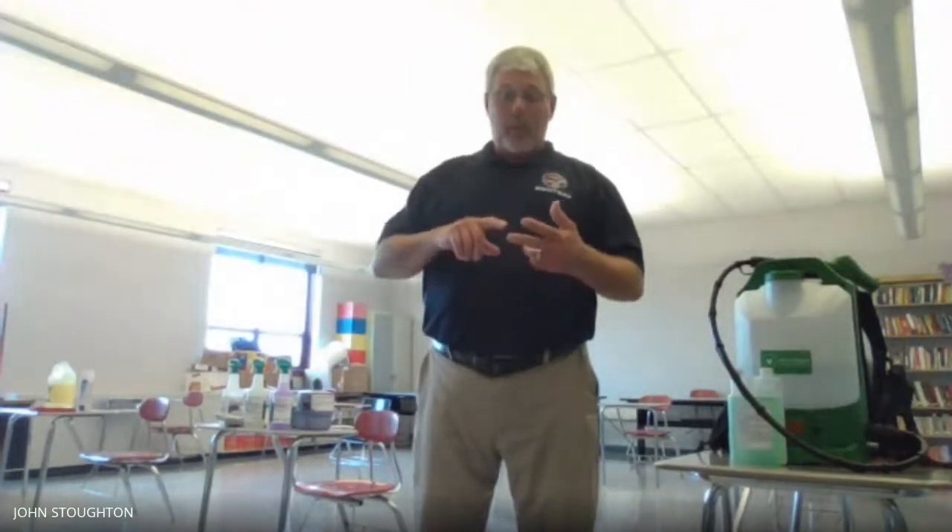We have also installed a new emergency generator that will run 90% of the building. So no more like we experienced last November — four or five days without school because we didn't have power. We will be able to operate. We will have water, drinking water, septic, heat, and AC. All of these items are on the new emergency generator and both schools will be able to operate in the event of an ice storm or emergency.